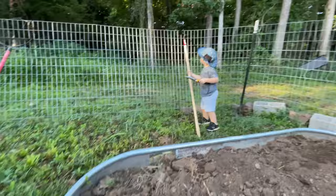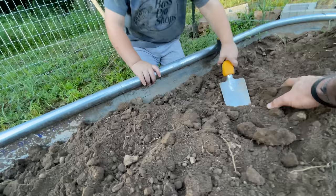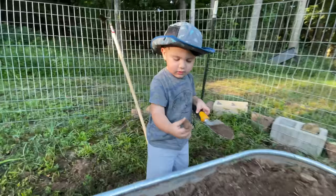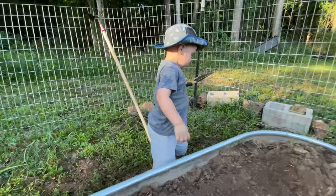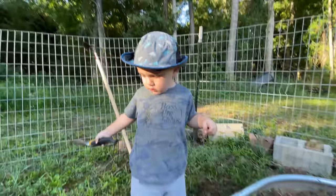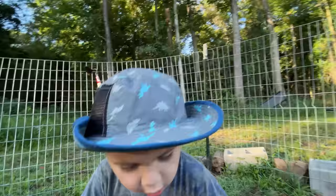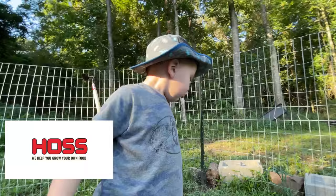Yeah, that's sharp — let daddy use that one. Let's see if there's any more. Oh, I found one! Found another one. Go put it up, or you want daddy to hold it? There we go. Cool, man. You know what kind of potatoes these are? These are from Hoss Tools and they're called fingerling potatoes.